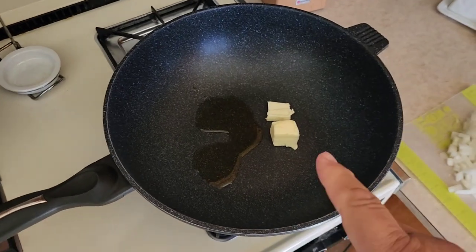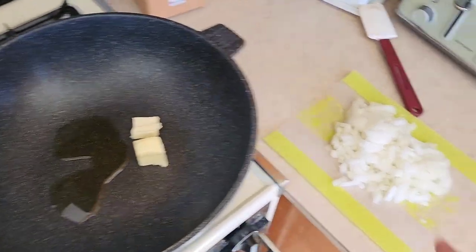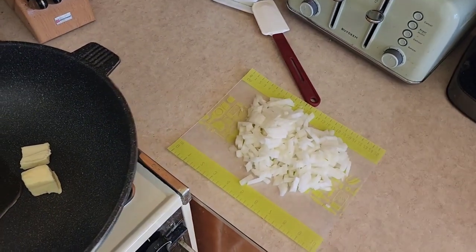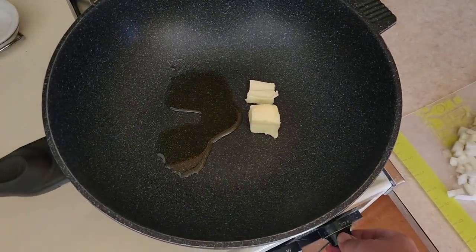My next dip recipe is another one of my favorites — onion dip. And I don't mean the little glass jar you buy in the chip aisle. If you've ever had homemade onion dip, you'll never buy that glass jar again. In our skillet we've got two tablespoons of butter, two tablespoons of light olive oil, and one large yellow onion that we're going to sauté.